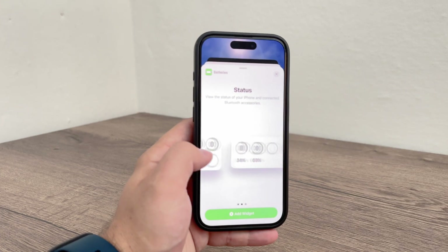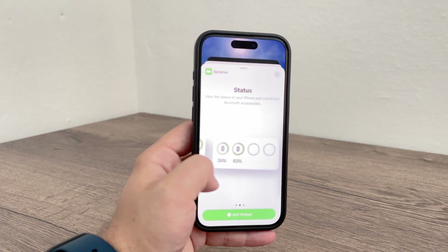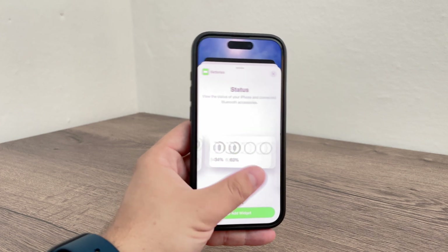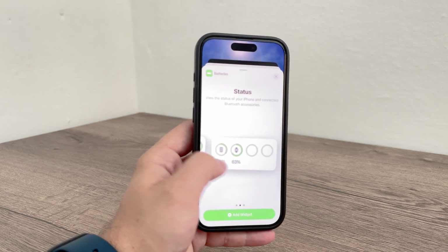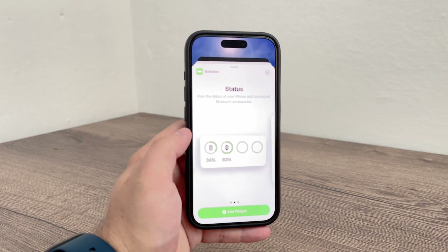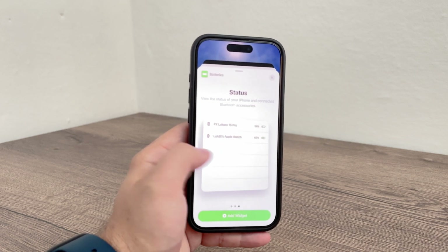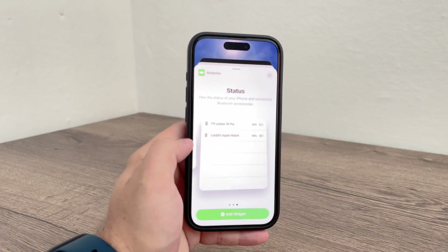The battery widget is available in three different sizes, which show varying amounts of information. The smallest widget might only show the battery percentage, while the larger ones can show additional details like the battery level written out or the exact name of the device, not just the icon.